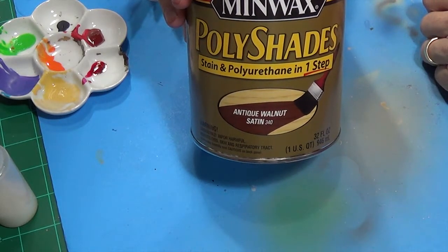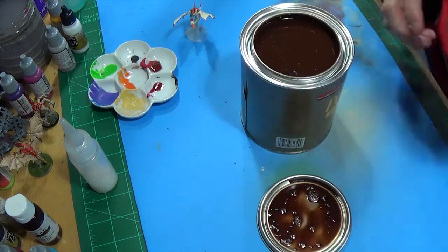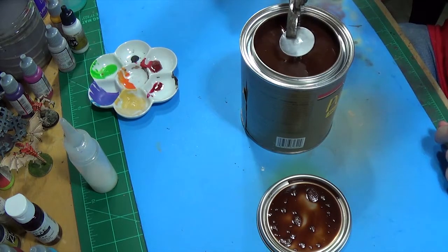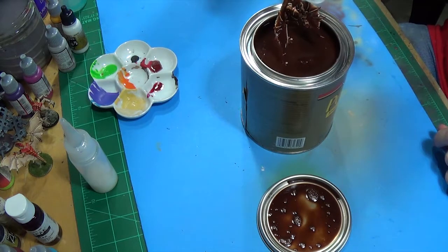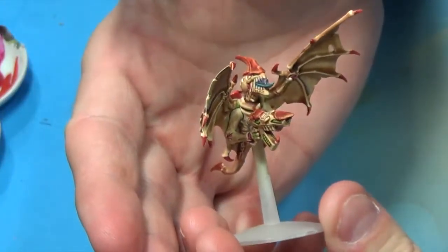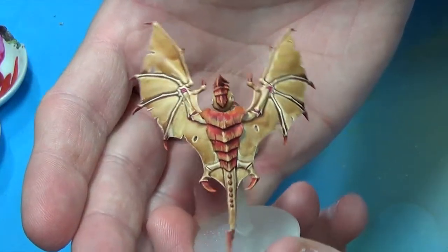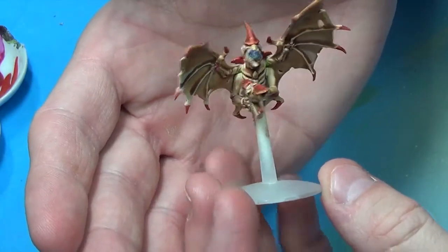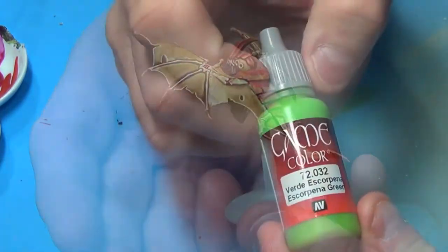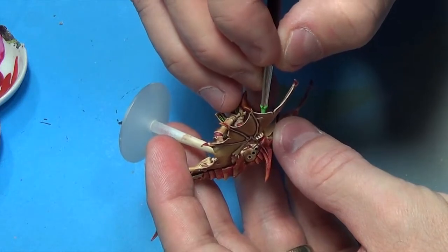I went down to my local Walmart — wherever it was, a big department store — and I got a massive thing of Polyshade in Antique Walnut. I got my pliers and dunked this sucker in, took it out, flicked it a few times, and when it dries — about six hours later — you hit it with some dull coat and you get something like this. You get some pooling, and if there's a lot of pooling in areas you don't want it, go in with a brush and remove it.